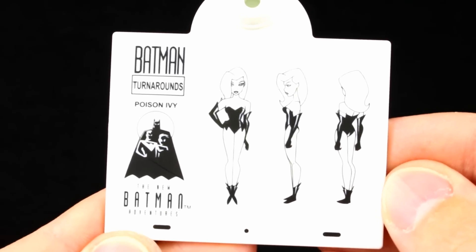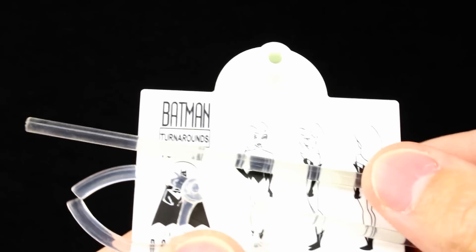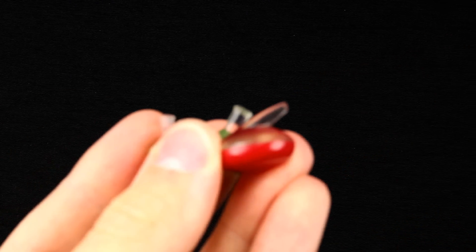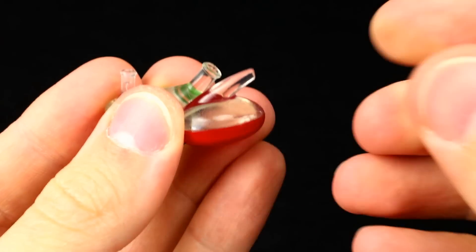As far as accessories go, the first one we have is the display stand with the line art, which looks pretty cool. It comes with an acrylic upright piece so if you want to display her with that you can. She also comes with a few other accessories that are pretty unique to her.